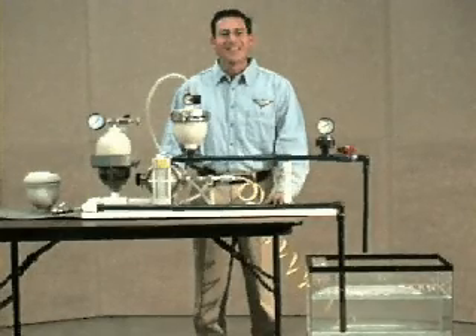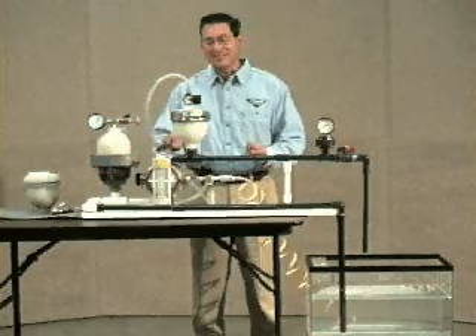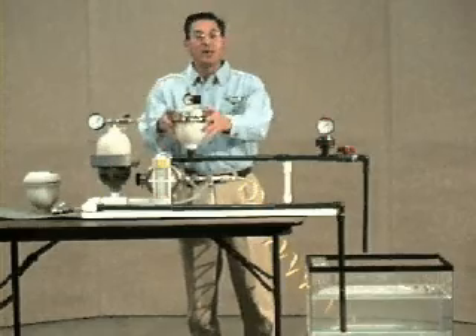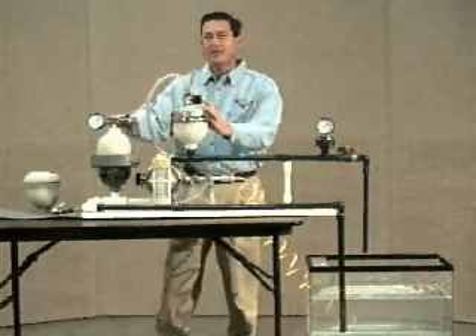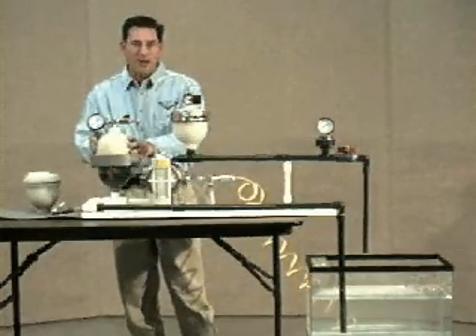Hi, I'm Alvin Fisher, and I'm here to demonstrate several of Blacoh's test stands. This first test stand is comprised of a half-inch air-operated double diaphragm pump fitted with a Blacoh pulsation dampener on the discharge with the adjustable air control. On the inlet side is Blacoh's inlet stabilizer fitted with the J air control.